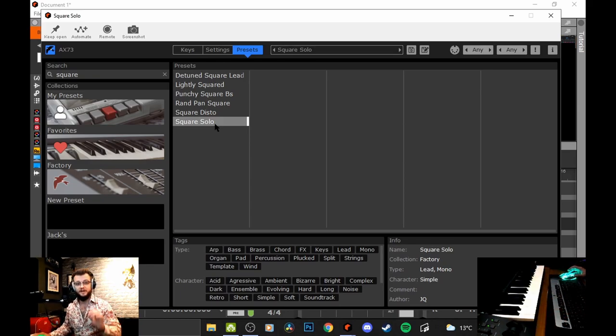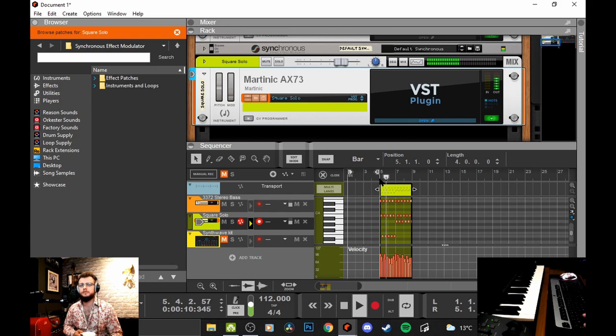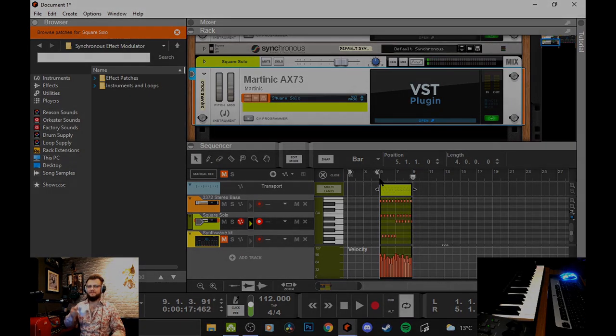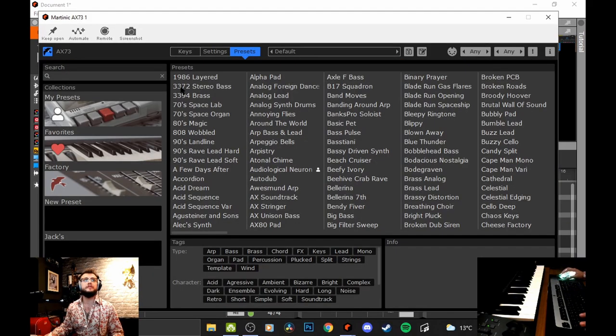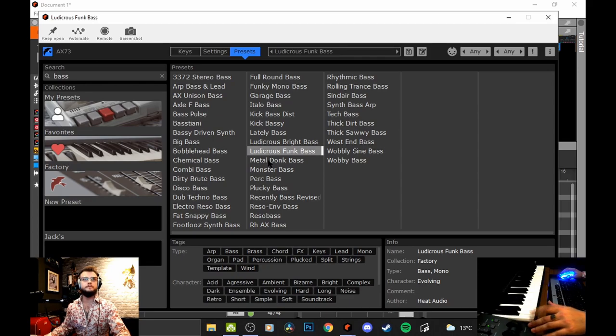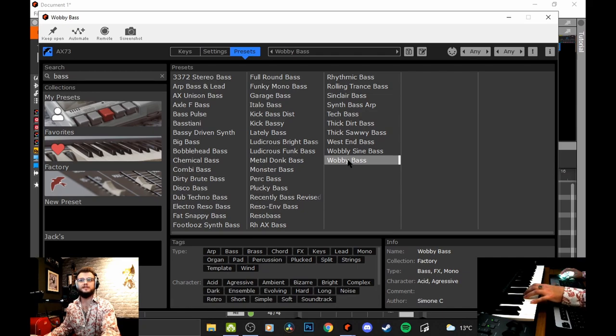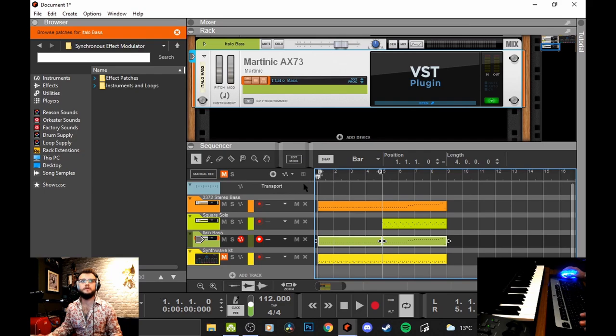That sound is amazing - I love that sound. Let's add a bit of lead. Let's get that in and take a listen. So now I really want to thicken that bass sound, give it another layer with the presets. Let's have a look for some more bass. Oh that's fantastic! That'll do, so I'm going to copy this bass and see what it sounds like together.